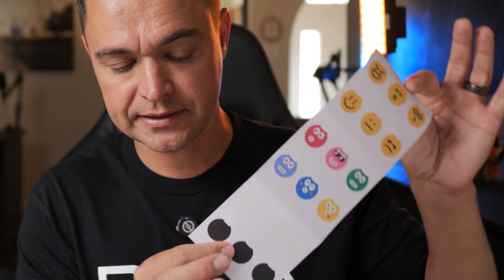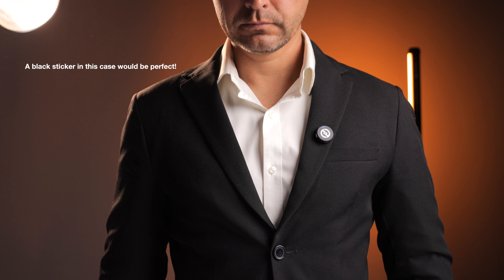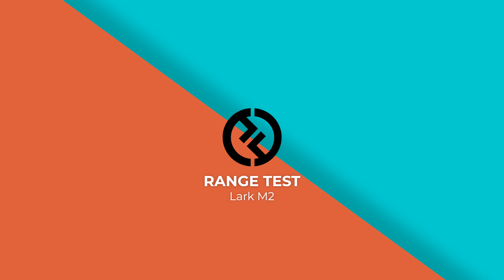In the pack you get a set of stickers that perfectly cover the transmitter. Sure, the little faces might seem gimmicky, but what Hollyland has done — and I applaud them for this — is offer black and white stickers. I cannot stand videos where the person has a massive Rode logo on their chest. The fact that Hollyland is willing to offer stickers that make their branding less visible is fantastic. Thank you, Hollyland.